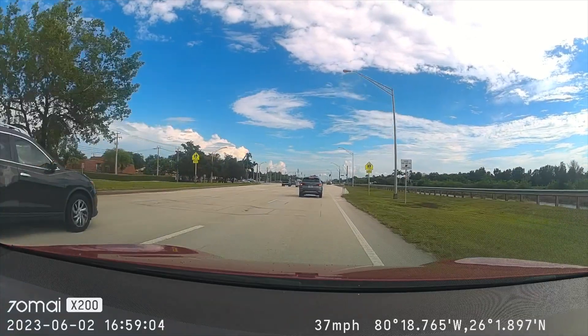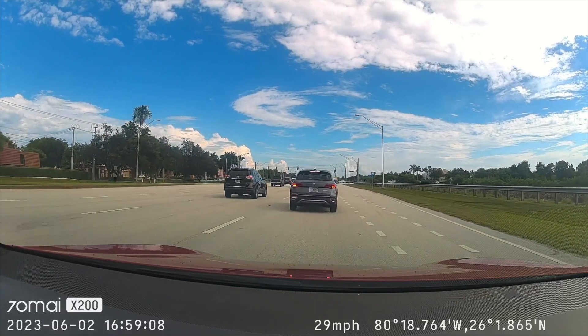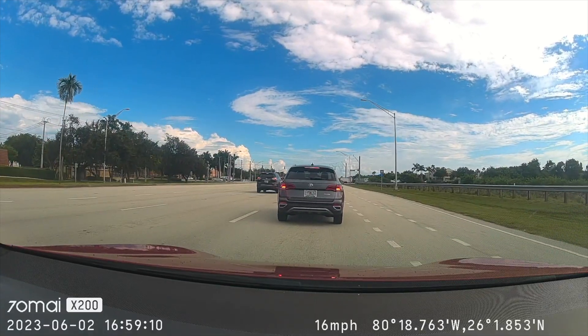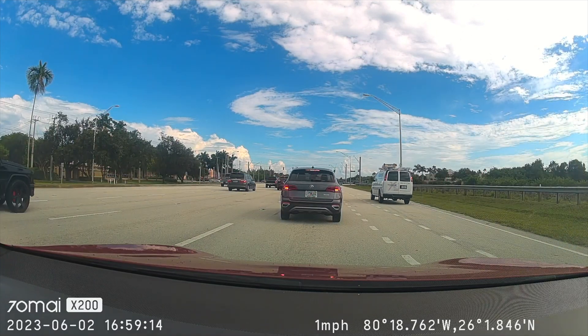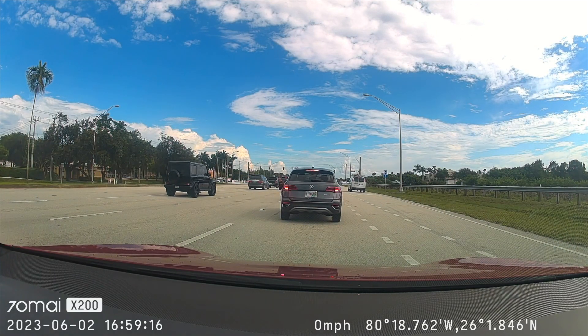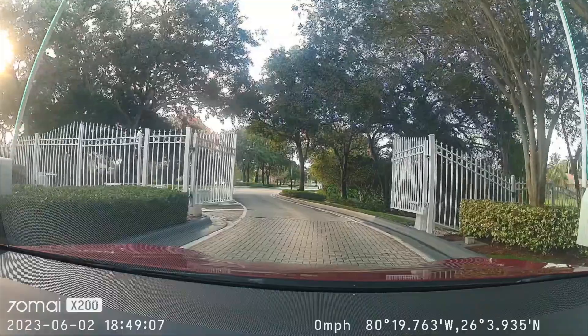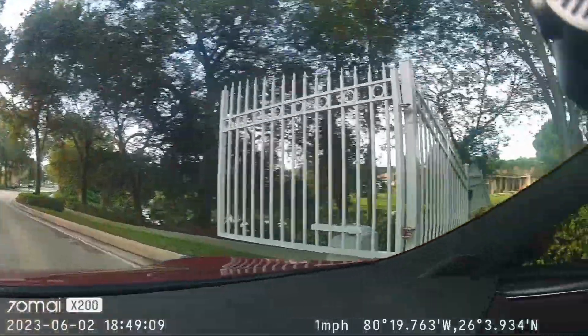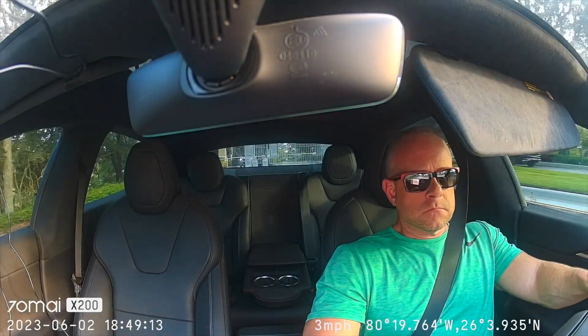Here's footage from the 70MI Omni — full 1080p at 60 frames per second. Even at full HD you can still read license plates, the color looks good, and it's got speed, time, date, as well as GPS coordinates overlaid on the screen. Shoot inside — there's the example of me giving it the voice command to shoot inside. You can see the camera turns completely around and takes video of the inside of the car.